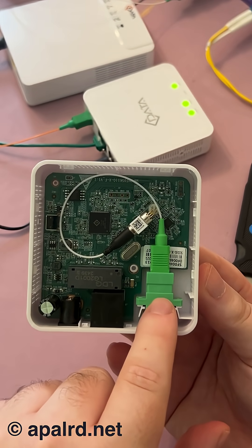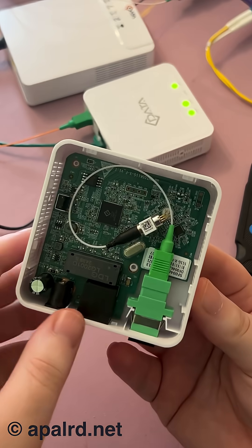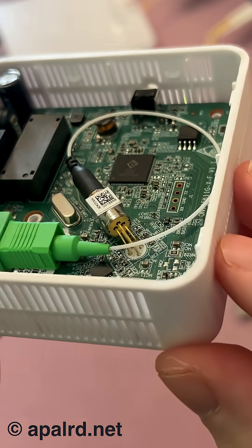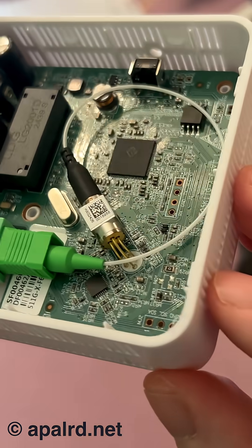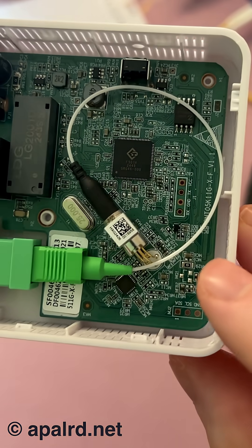It looks like we've got an SC coupler to an SC fiber going into this little guy here. Now this must be the actual optics themselves, and it's really quite simple — there's only looks like four terminals on that. So this is going to be both our laser and our photo receiver.